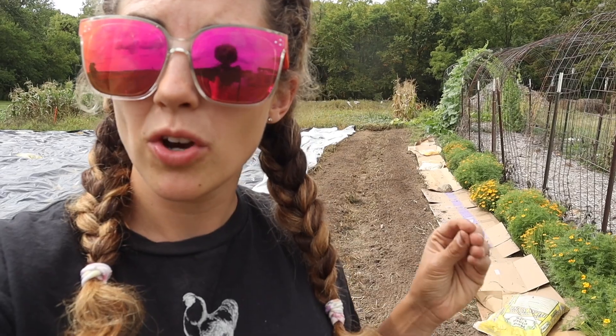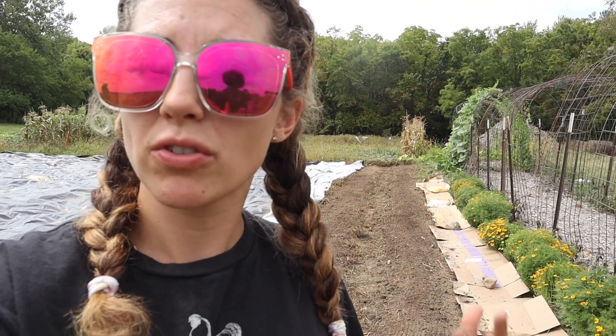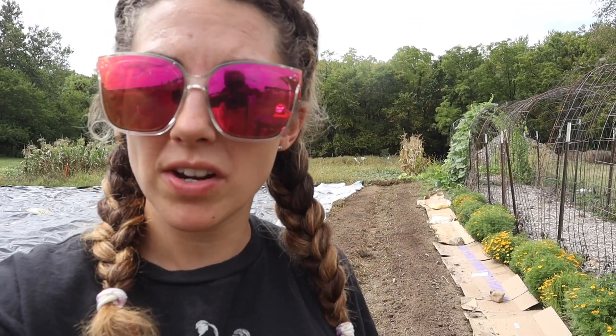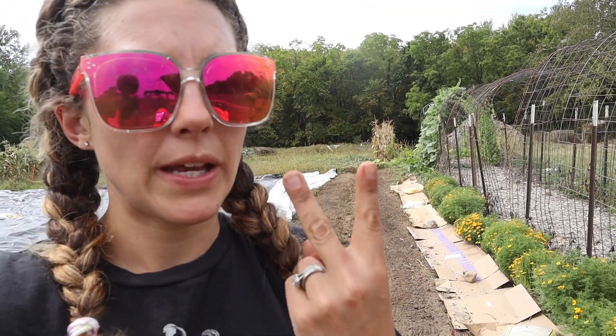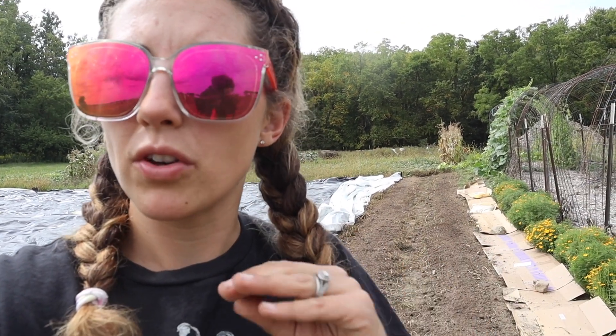It's mid-September right now, so the only things I really have time to plant are fast-growing varieties: baby greens, baby lettuce, spinach, radishes, and arugula. Those are what I'm going to be planting today because that's what I'm guaranteed a crop off of. I've been missing salads, so I'm really excited for fresh salads. But enough about that — let's get this bed going.